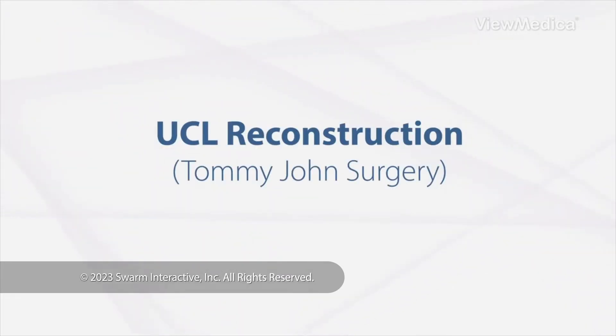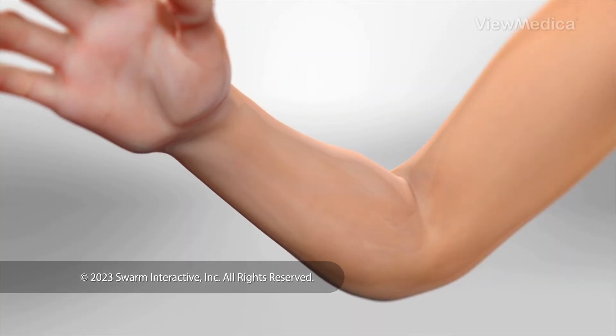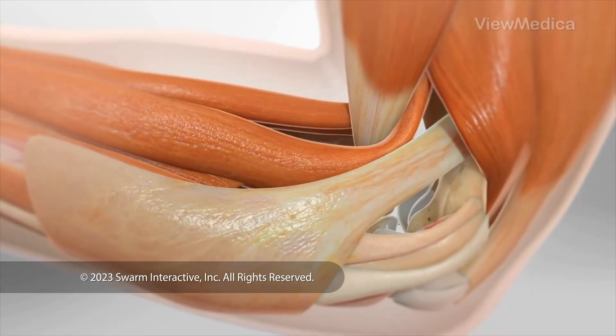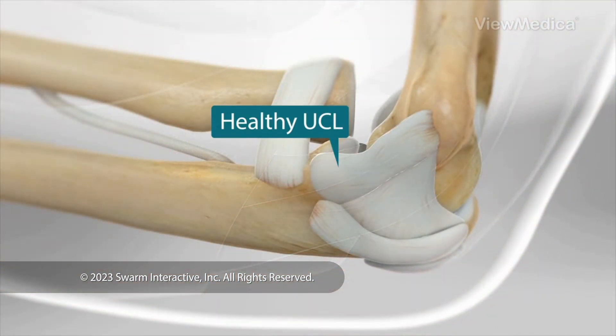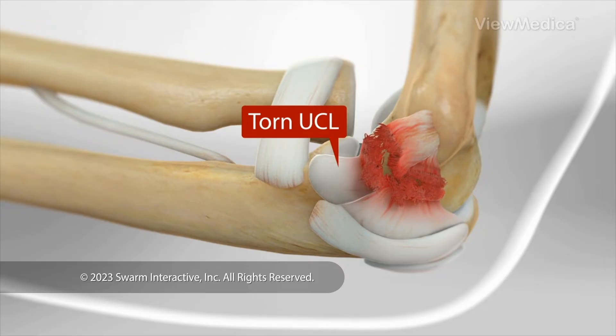UCL Reconstruction. This surgery replaces a torn ulnar collateral ligament — we say UCL. It's a band of flexible tissue in the elbow. Replacing a torn UCL gives your elbow strength and stability, and it restores range of motion.